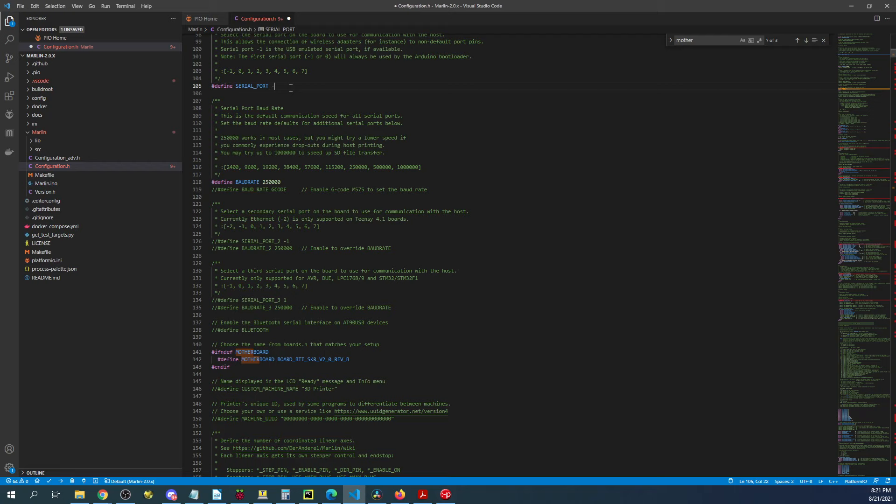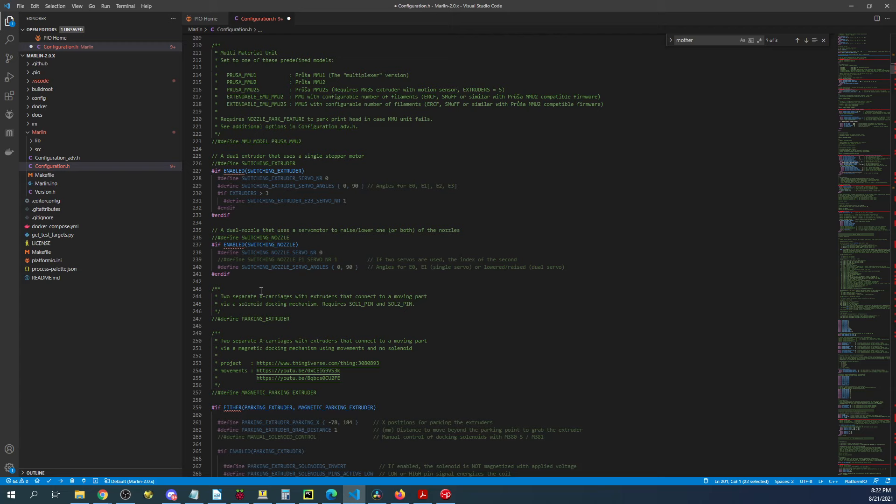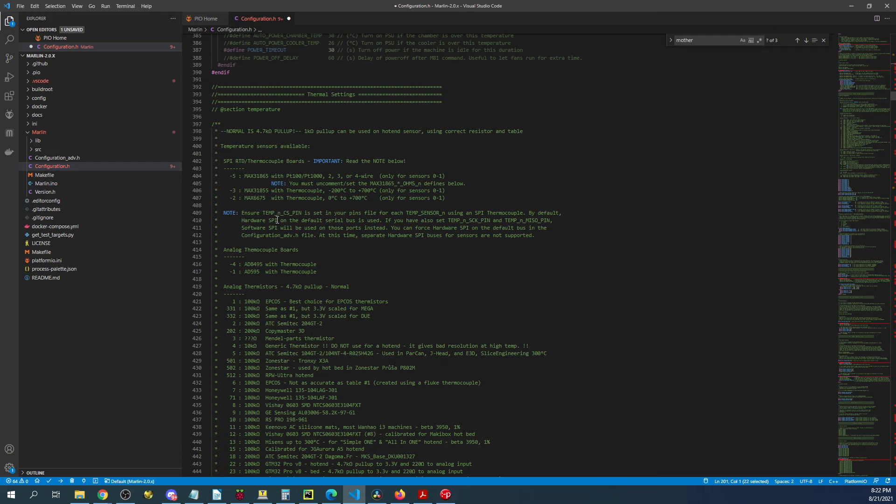Let's minimize this and find our default environment. We'll go over to configuration.h and search on 'motherboard'. We'll highlight the RAMPS board entry and paste our board over it. Then I'm going to scroll up and change the serial port to negative one. I'll scroll down a bit to find the extruder settings — in this case we're only using one extruder so we'll leave that alone.